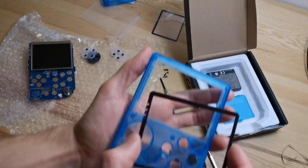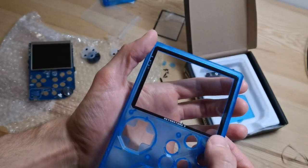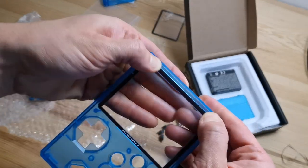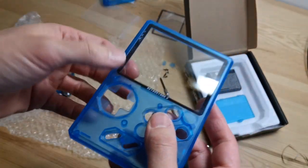Come closer to the camera to see — you just apply it in the correct position and that's it. Press on the side; use your thumb to press on the side. Looking good. That's it.